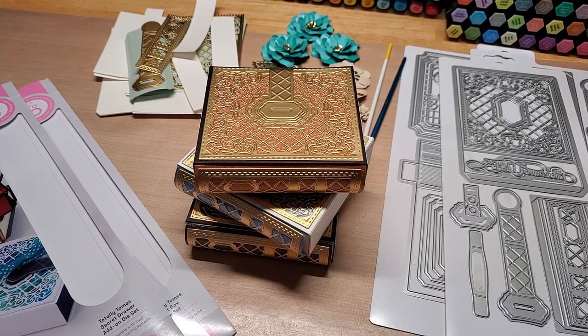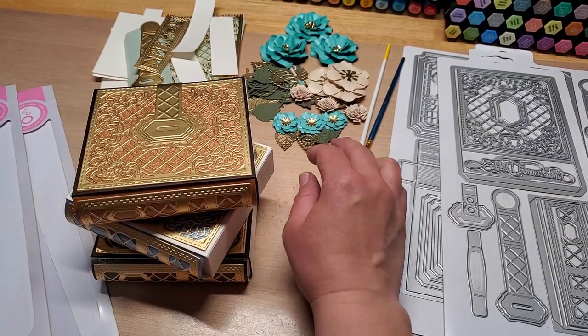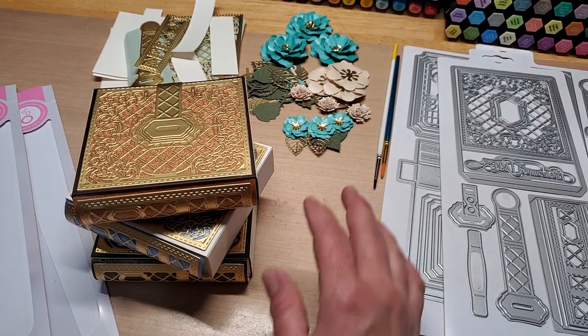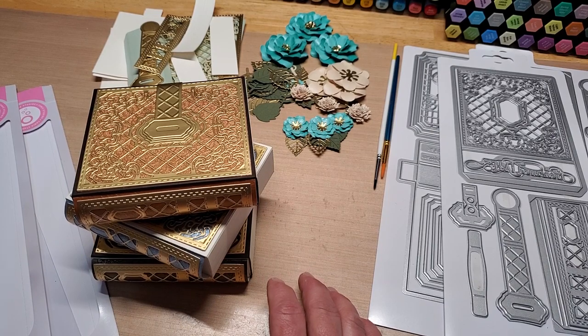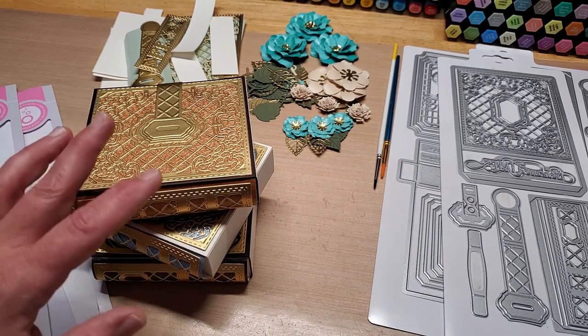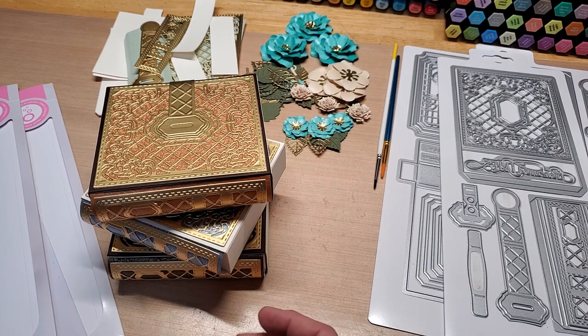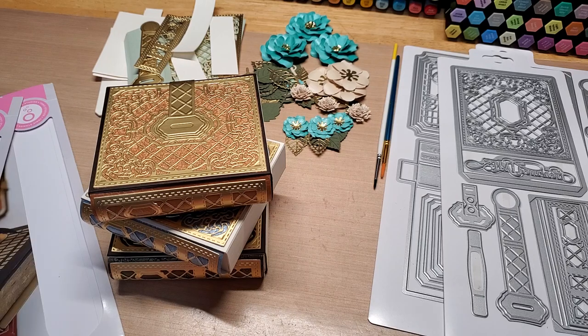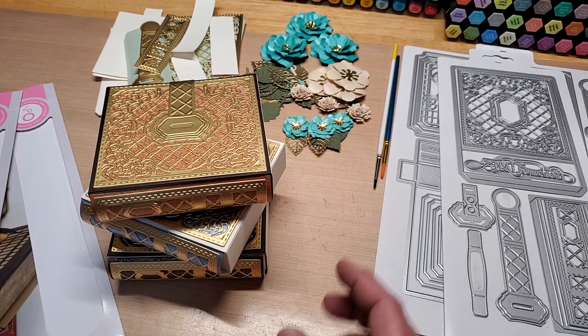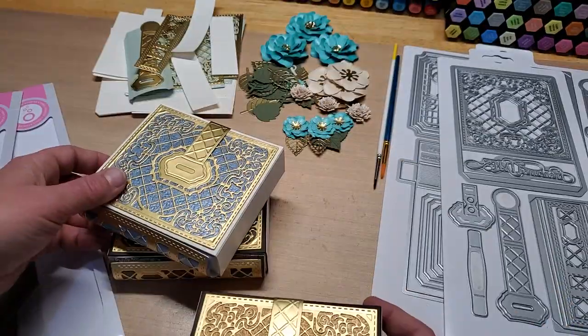Hey guys, welcome back to our channel Fun Time Crafts 24/7. This is a let's make it video, and what we're going to make is something to put flowers in. Vianni creates a two-tone spring potpourri swap — these beautiful flowers — and I've used my Totally Tomes gift box die set as well as the Secret Drawer add-on to create these fun little book-style boxes.